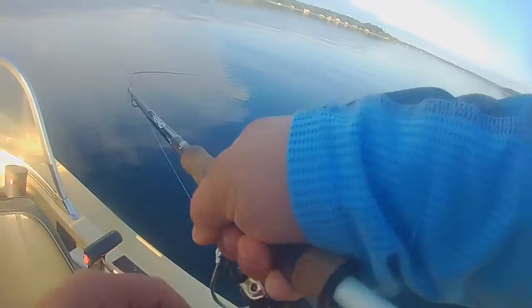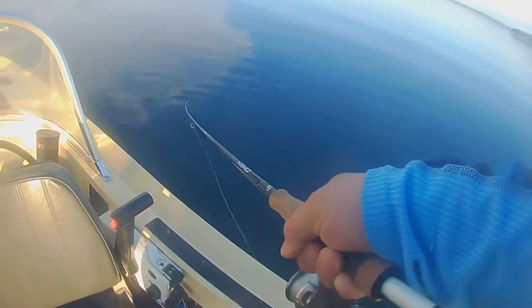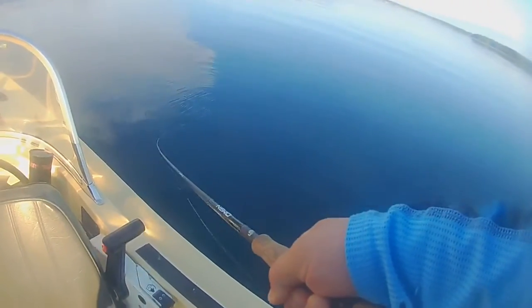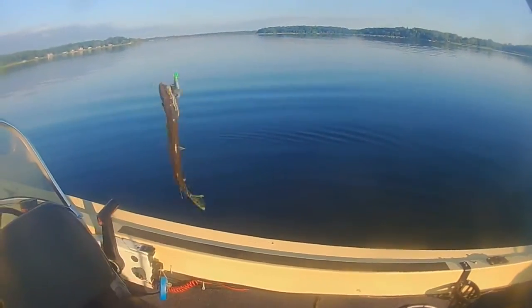There's fish right away — look at that. Doesn't feel real big but we got him. That's number four of the day. We'll get him loose and back in the water.